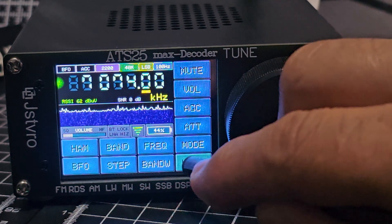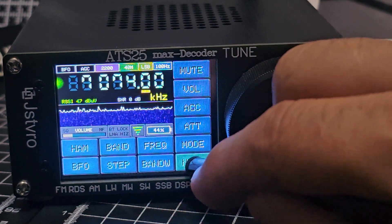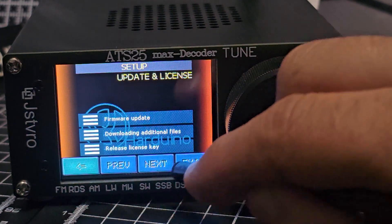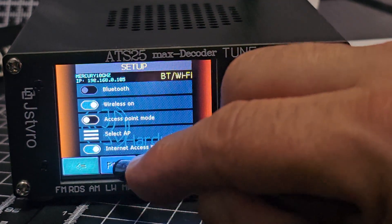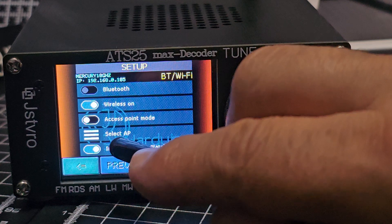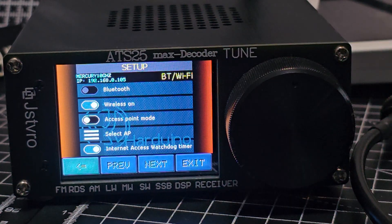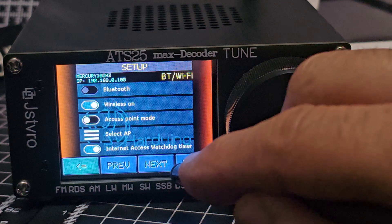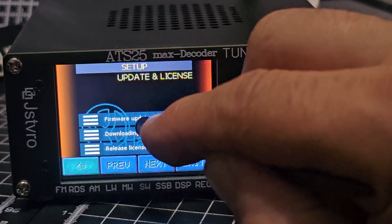All you do is go next — make sure you've got your Wi-Fi connected. Go next, then Setup, and you'll see it already says 'Firmware.' If you go back, you can add your Wi-Fi: it says 'Select AP,' tap that, turn on your Wi-Fi, put in the password, and you're good to go. Then just go next and forward to Firmware Update and click that.